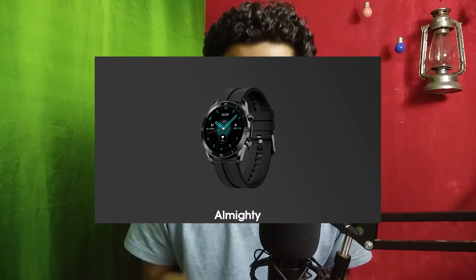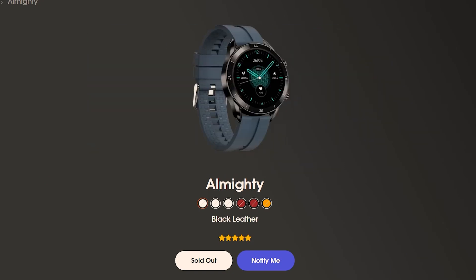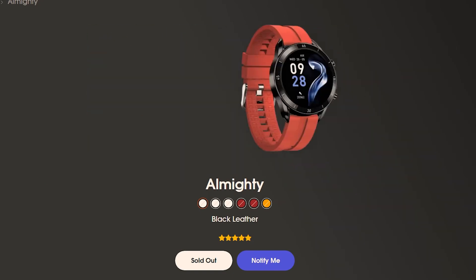It also supports messages. Overall, it's an almighty smartwatch with quite a few features for around 5,000 rupees. It launches on 29th December today on Flipkart. Color options include black, matte black, brown, black-brown, blue, and orange — so there are plenty of choices. That was the video on the Firebolt Almighty smartwatch. Thank you for watching!